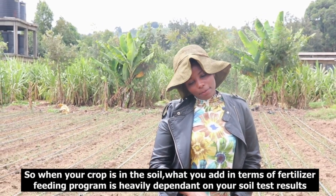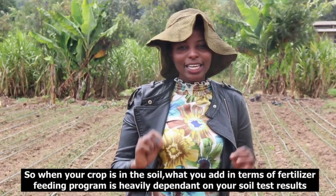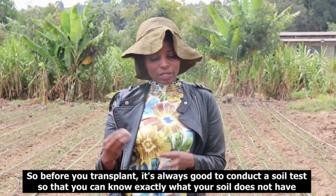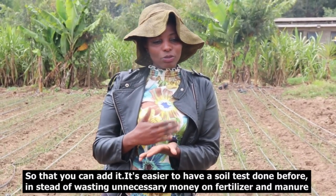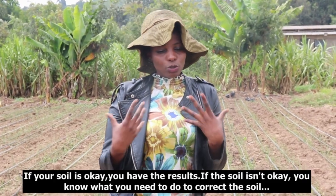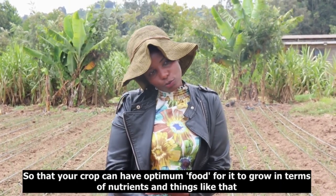When your crop is in the soil, the fertilizer feeding program is heavily — and I mean heavily — dependent on soil test results. Before you transplant, always conduct a soil test so you know exactly what your soil lacks and what you need to add. It's cheaper to do a soil test than to waste money on unnecessary fertilizers and manure. If your soil is okay, great; if not, you know what you need to correct so your crop gets optimum nutrition.